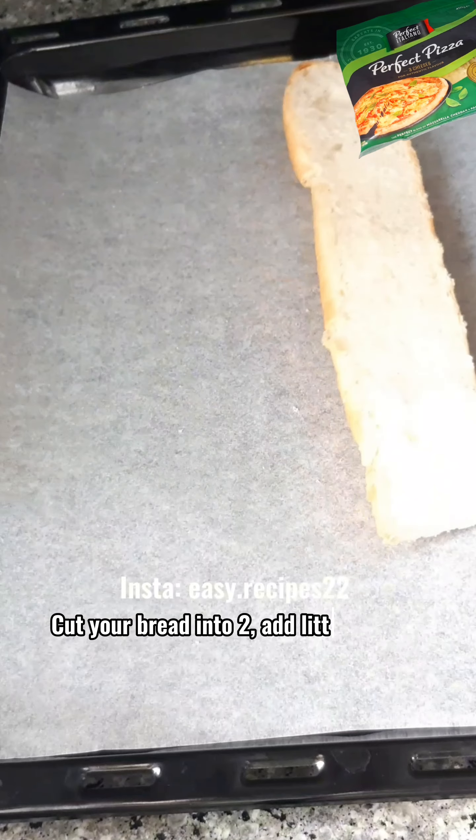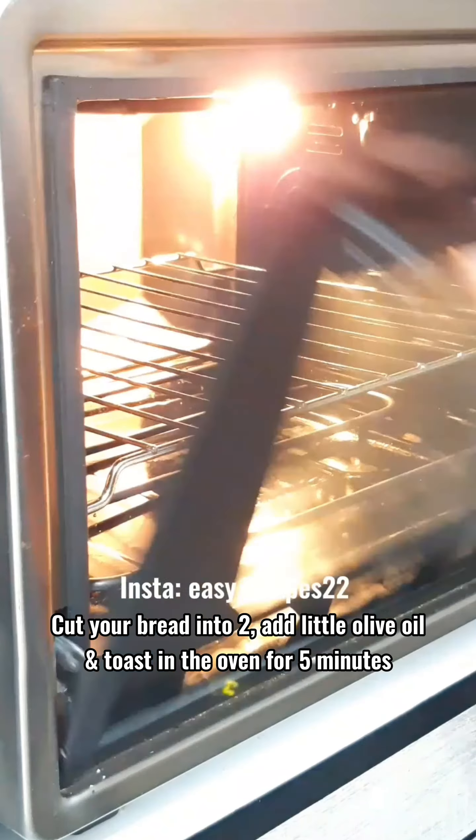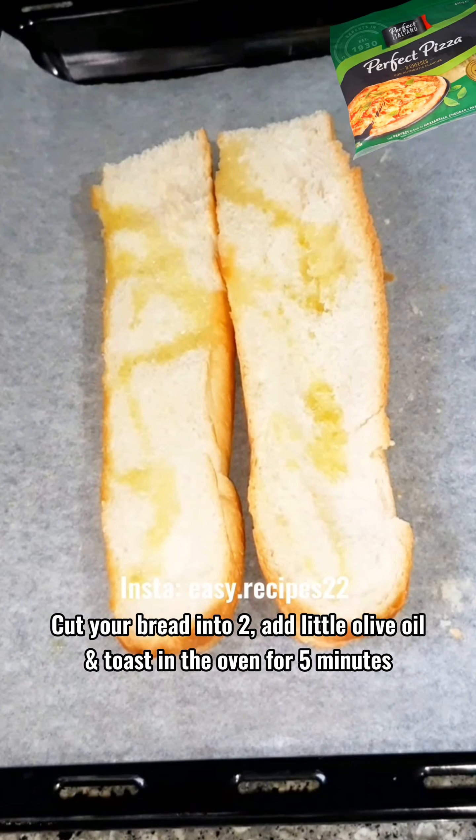Cut your bread into two. Add a little olive oil and toast in the oven for five minutes.